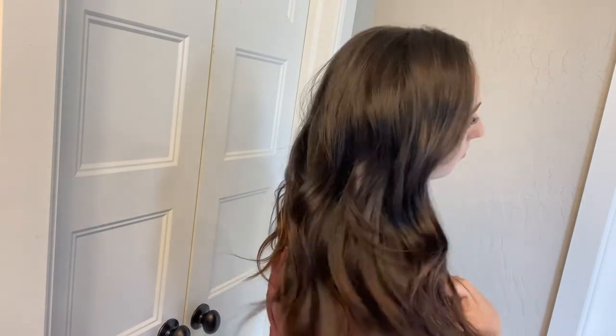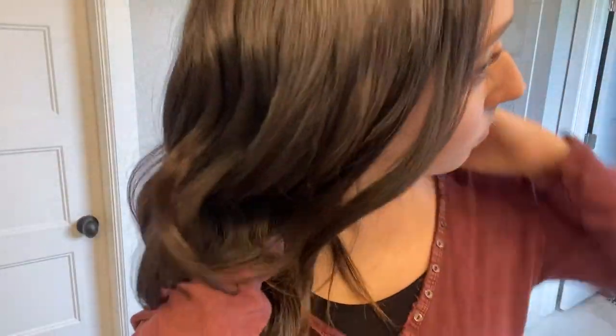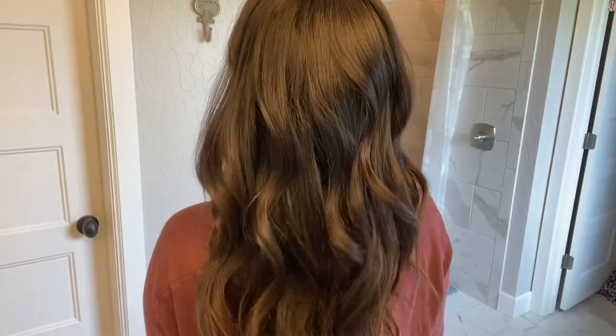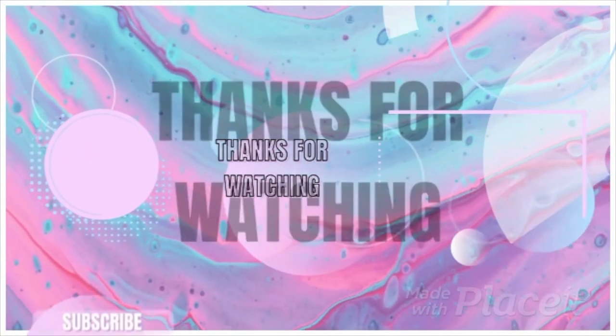Thank you so much for watching — I hope this gave you some helpful tips and maybe some motivation to do something for yourself in the morning. I know we as busy moms like to get our kids ready first and then rush through our own getting ready. Hopefully this helps you speed it up so you can feel a little pampered. If you're new, please hit subscribe — I'd love for you to join the channel family. See you next time, bye!